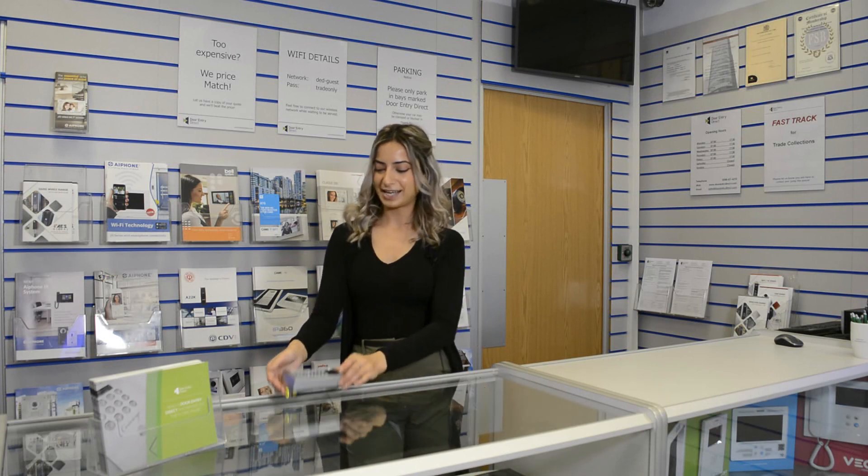Welcome back to Door Entry Direct's latest trade counter video demonstrations. Today I will be showing you how to program the master code on an SRS DC90 keypad.